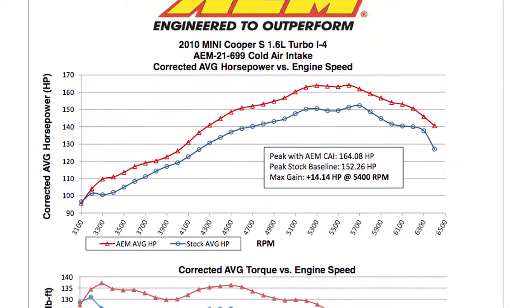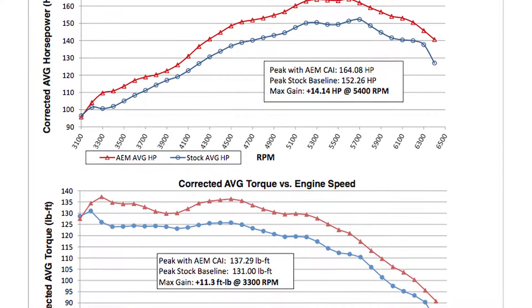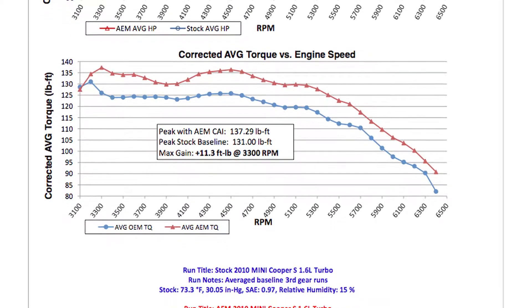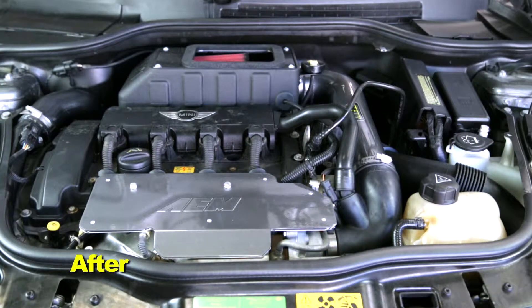AEM power testing showed an estimated power gain of 14 horsepower at 5,400 RPM with this air intake installed on a 2010 Mini Cooper S with a 1.6 liter turbo engine. Actual results will vary depending on the condition of the vehicle, mileage, weather, and other variables.